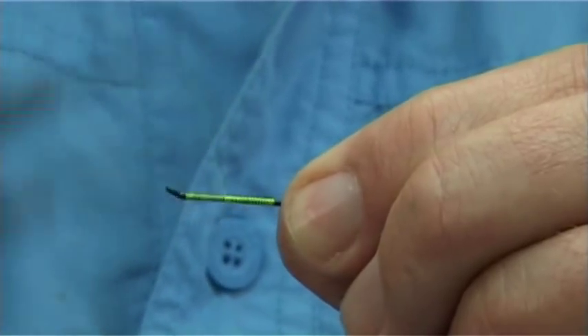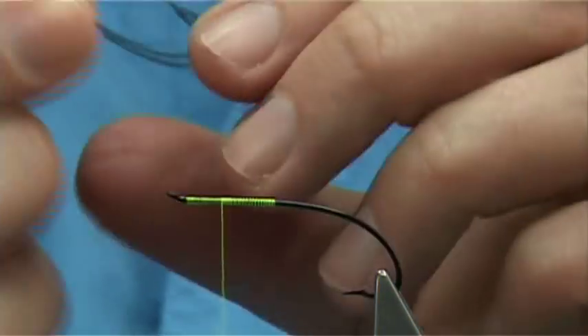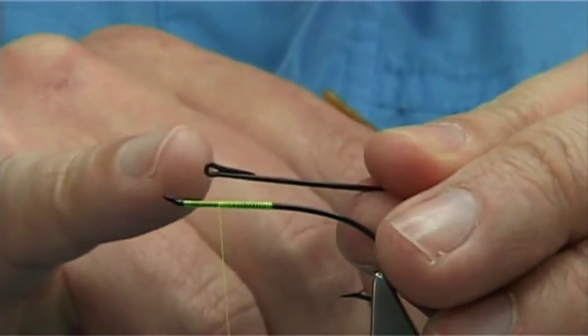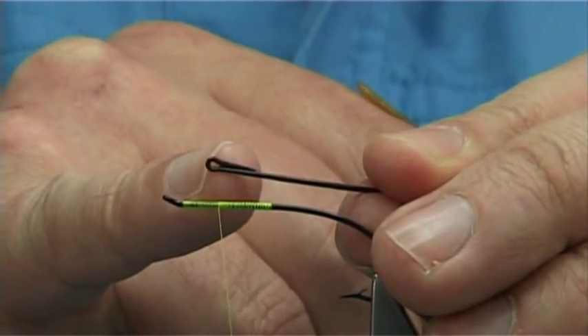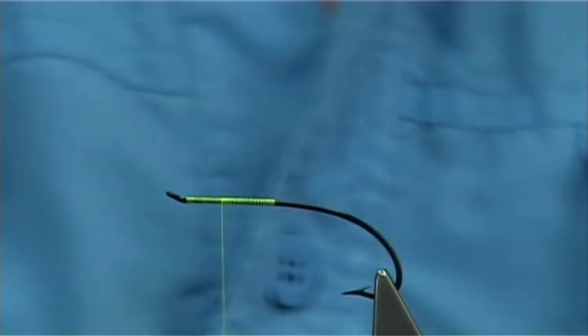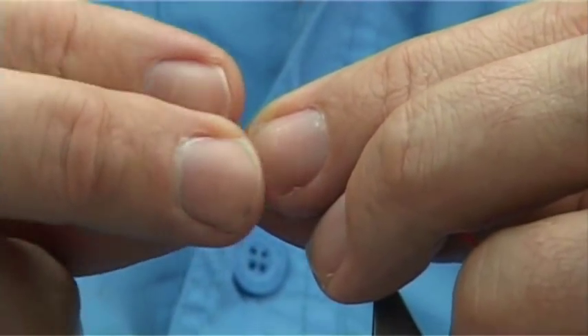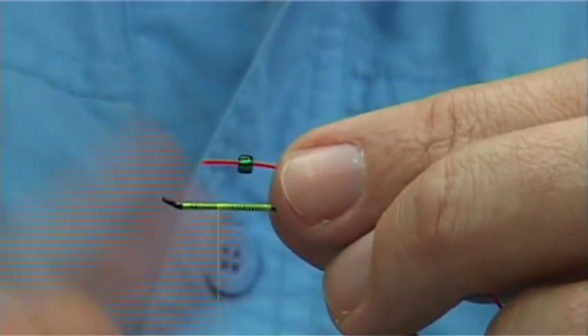I'm going to stop the thread just at the area where, when you form the eye in these hooks, they bend the wire around — you can see where it actually touches the shank. That's where I'm tying in, in this case, a piece of nylon and a glass bead. This is the material I'm going to tie on to help form the parachute hackle.